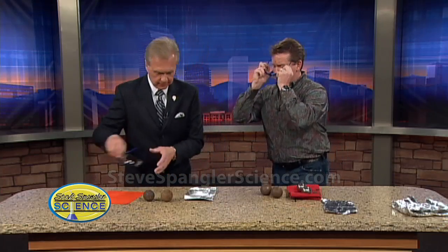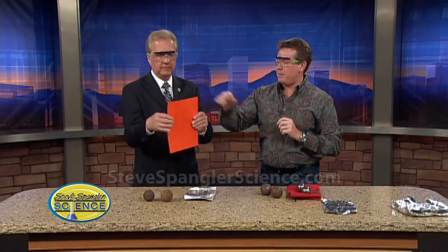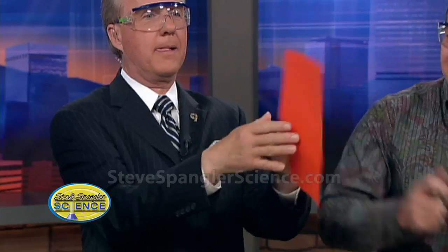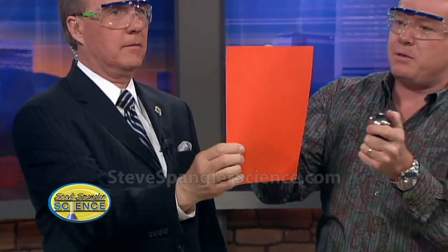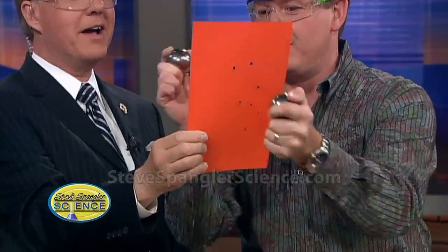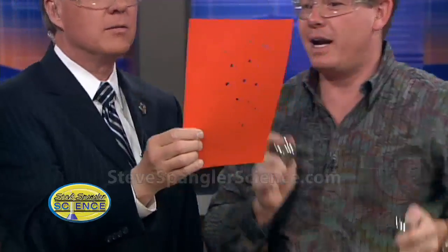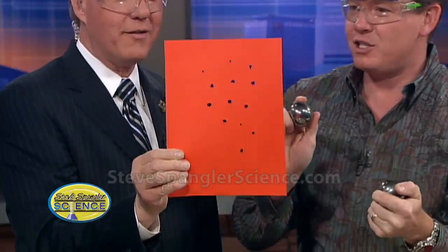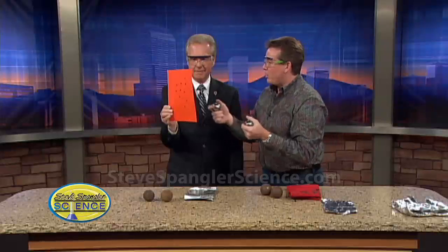Put your safety glasses on. Now hold the piece of paper — show everybody at home like a magic trick. There's no hole in the paper, no hole at all. So watch what happens. I'm going to get close like this, and then I'm just going to hit it. Oh my gosh — now smell it. You can actually smell the burn. It's burning. So we burned the paper at that point. It literally burns a hole.